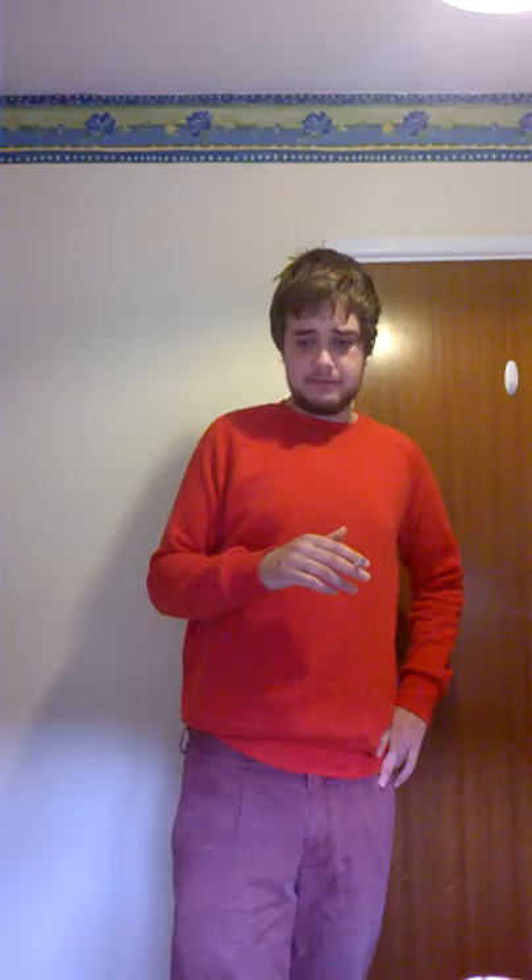Here are the Rizla papers that come with it — I don't know if you can see, but it says 'by the makers of Rizla.' Thanks for watching this video, and if you'd like to see more cigarette and rolling tobacco reviews, I will make more if this one goes down well — so if it gets a few likes.